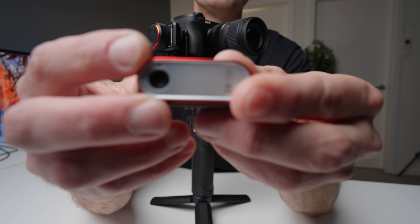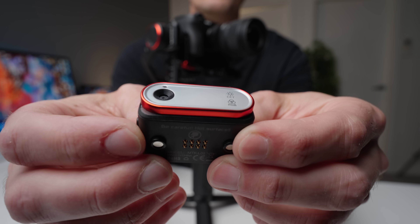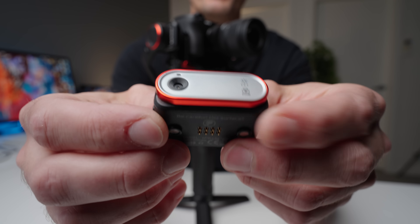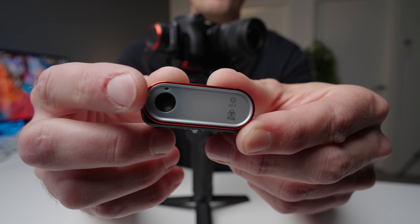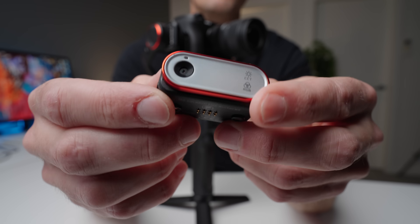And that's all made possible by this tiny little box — their artificial intelligence tracking box. It has a little sensor or camera on the front of it, which allows it to track the person you want in any given scene.